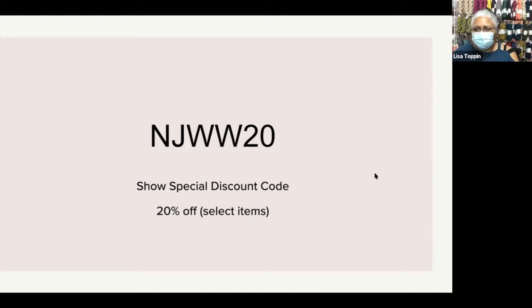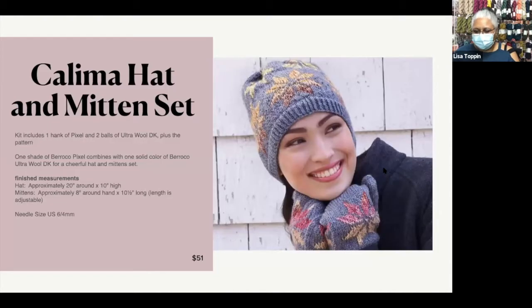Let me just repeat that — the coupon code is NJWW20. Okay, let's jump into it.